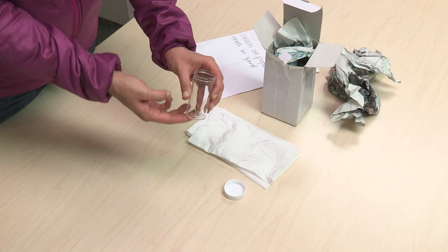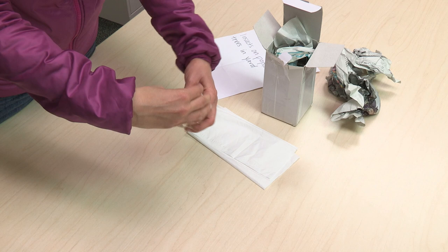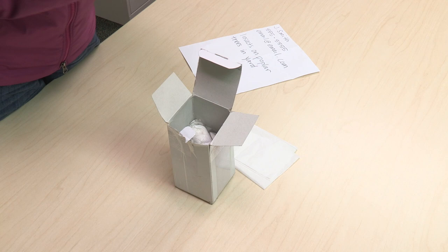If you are mailing in specimens, they should be placed in crush proof containers and can be lightly packed with tissue or cotton. You may also include a sample of damage or submit images of the damage to supplement the insect specimen. Place your container in a sturdy box for mailing. The most important thing about mailing specimens is that they do not get crushed — if you place a zip top bag in an envelope, the outcome for the specimen is not going to be great.